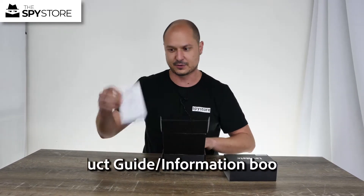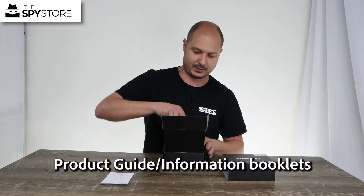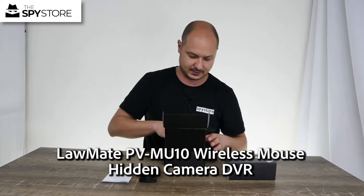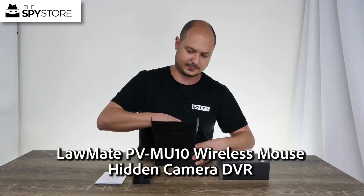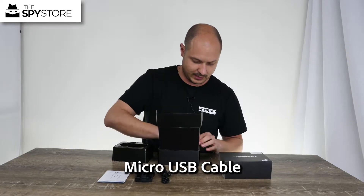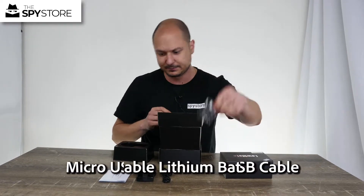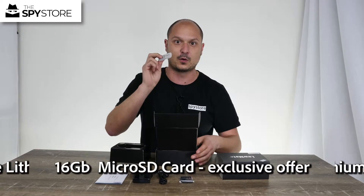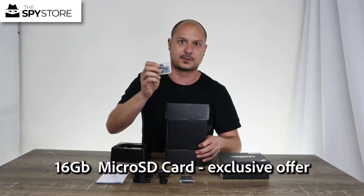In the box we have our instructions for it. We have our camera itself disguised as a mouse. Underneath the insert we have our micro USB cable, our rechargeable lithium-ion battery, and we also have our micro SD card that comes included with all Lawmate products purchased through thespystore.com.au.